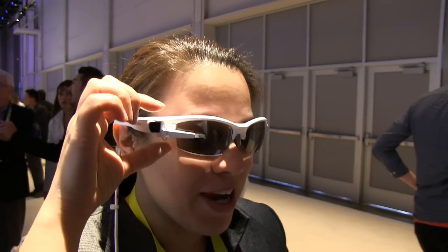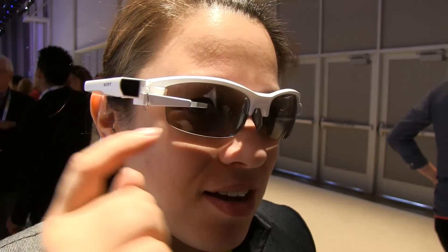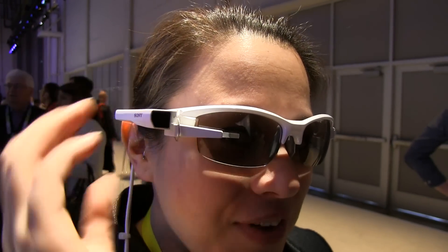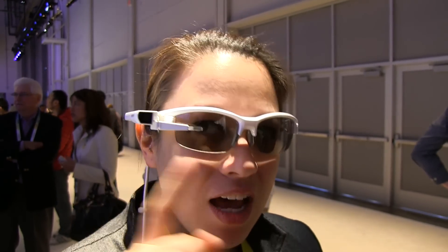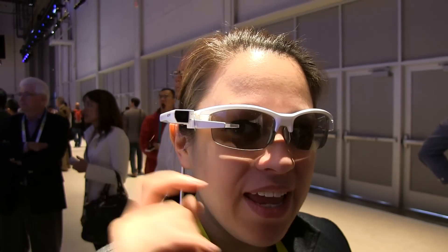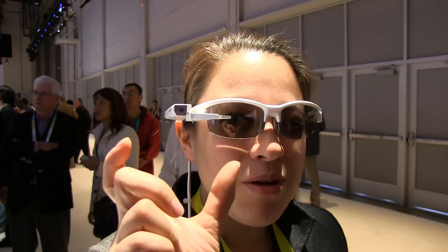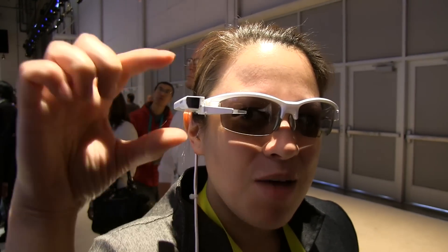The lens itself is a micro OLED — very, very small physically, only 0.26 inches by about half an inch. But when you look up, you have to significantly shift your eyes up and to the right to see it, which is very comfortable for me on the right side. The display hangs in my vision at about an inch to maybe two inches wide, and about an inch to an inch and a half tall — so you can see it's significantly there.